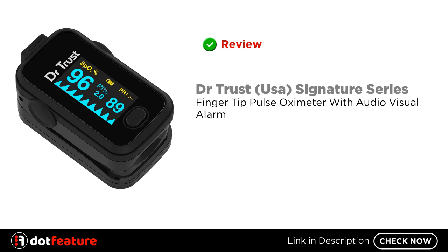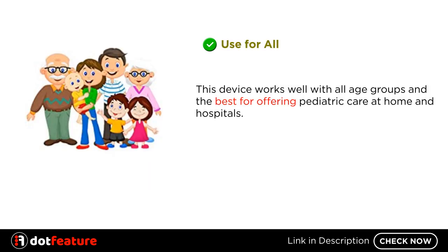Hey, I am going to do a review of the Dr. Trust USA Signature Series Fingertip Pulse Oximeter with Audio-Visual Alarm. This device works well with all age groups and is best for offering pediatric care at home and in hospitals.